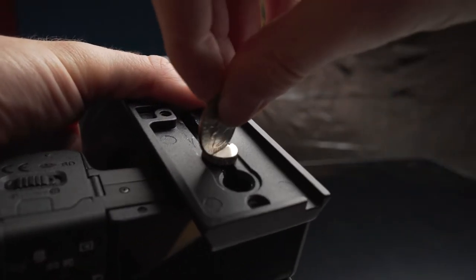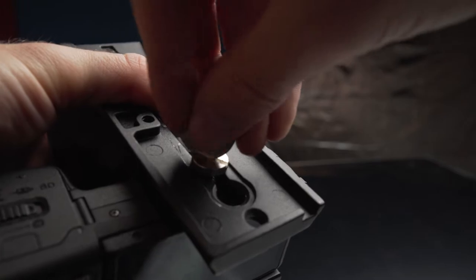When securing your camera to a quick release plate or a tripod head, most photographers use a coin — and yes, this does work — but I have a hell of a time getting it tight enough, and sometimes it comes loose the day of or the next day.